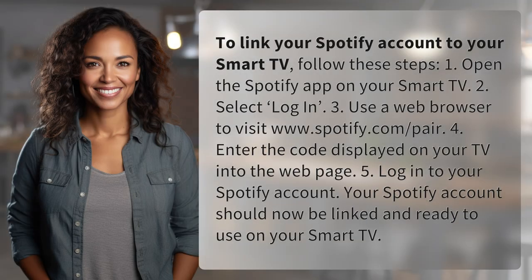To link your Spotify account to your smart TV, follow these steps. 1. Open the Spotify app on your smart TV. 2. Select log in.